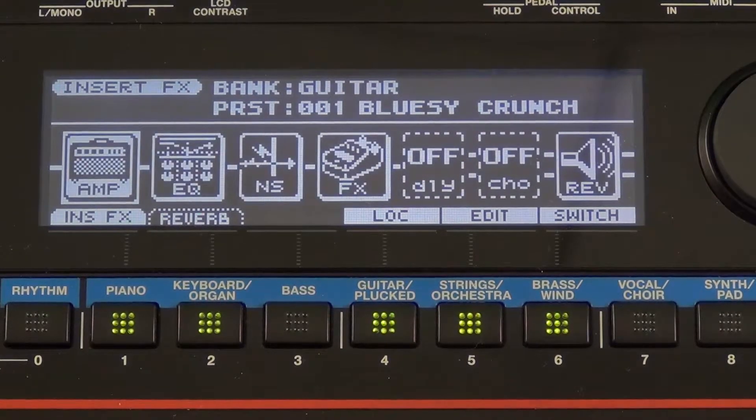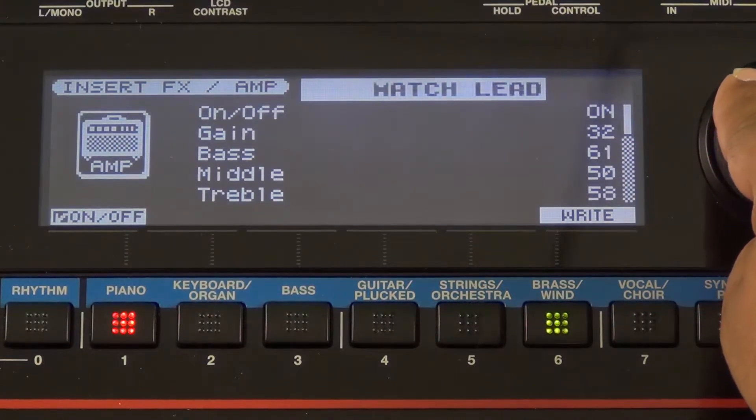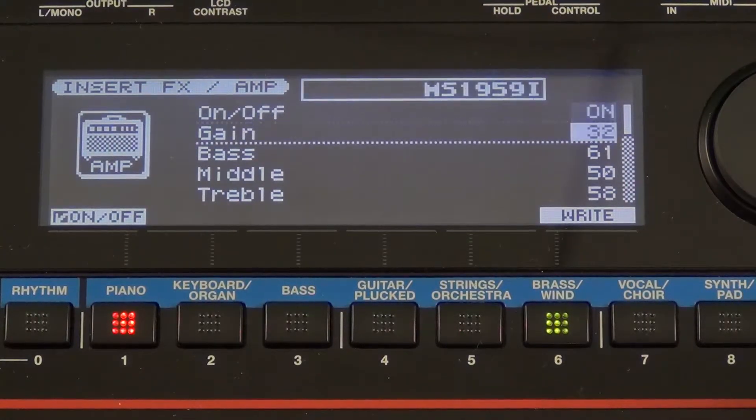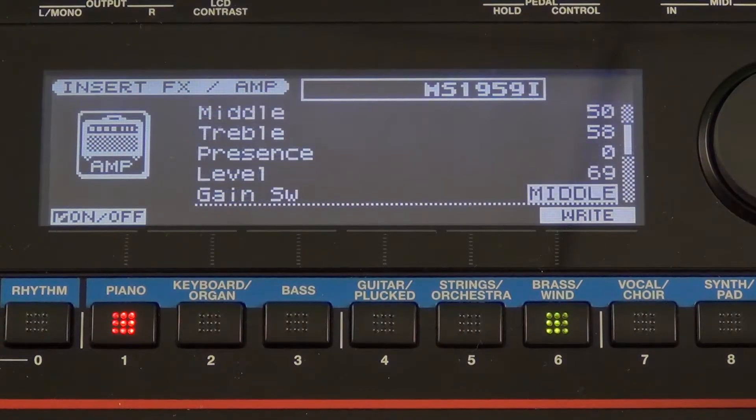Let's go to the amp section and look at some of the choices available to us. I can press the edit button right here, and you can see just by spinning the dial wheel I have a lot of different options as far as the type of amps I want to use. Cursor down and you see I have some other options for setting up those amp simulators.